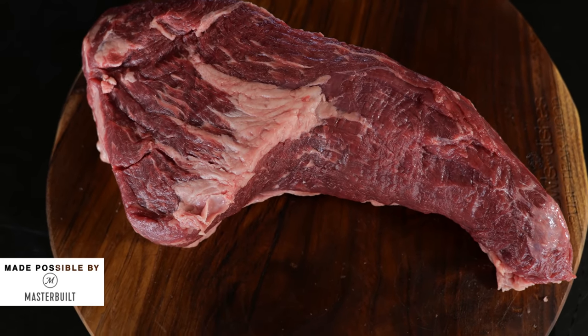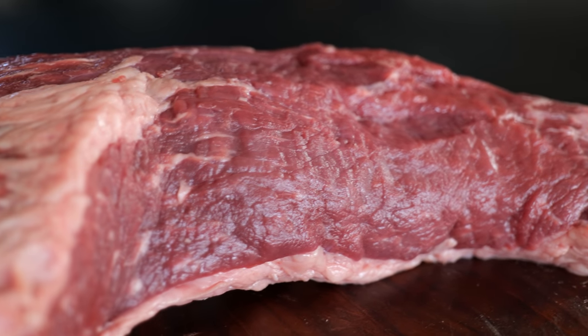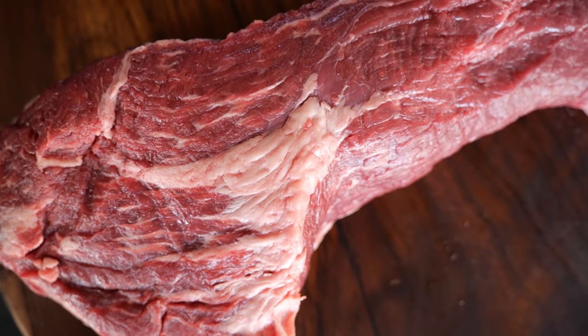If you want the perfect tri-tip, you start by selecting the best piece of meat you can find. I've got a beautiful heritage Canadian Angus tri-tip — hormone-free, antibiotics-free. This is an absolute beauty and it will provide us with a lot of flavor and a lot of juiciness.